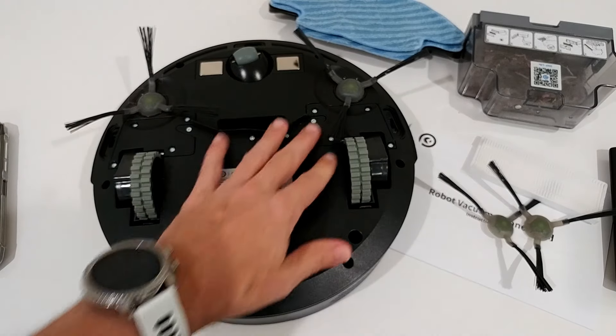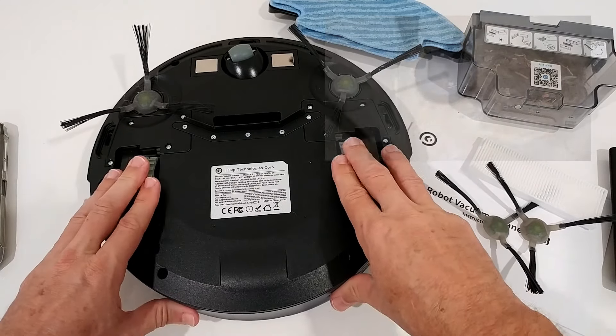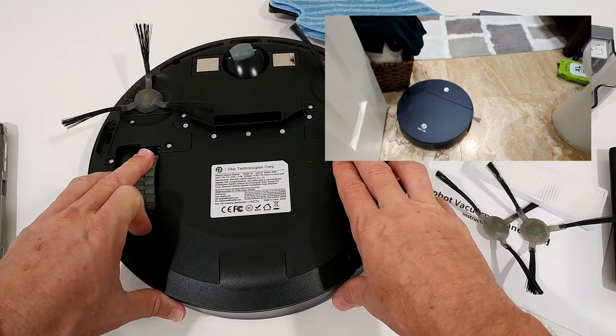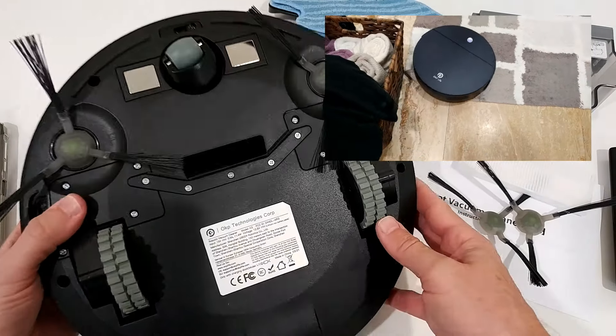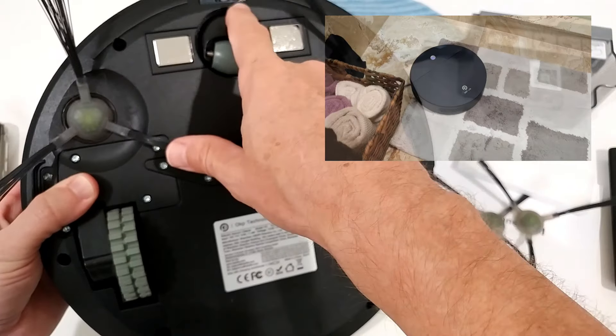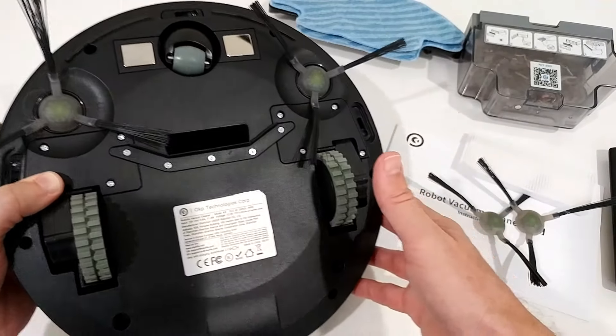The motors and wheels are very strong — definitely no complaints there. It also has sensors underneath and some sensors on the side, so it shouldn't fall down stairs.